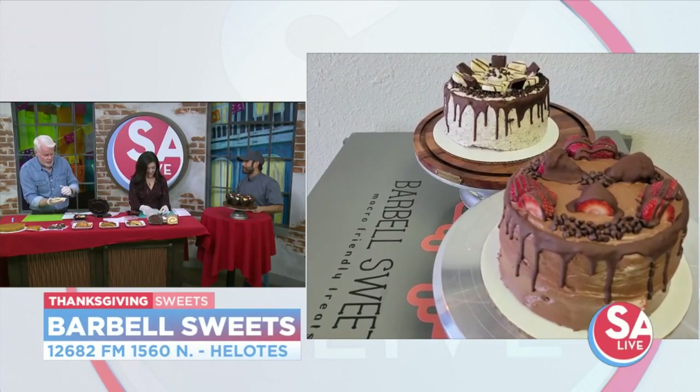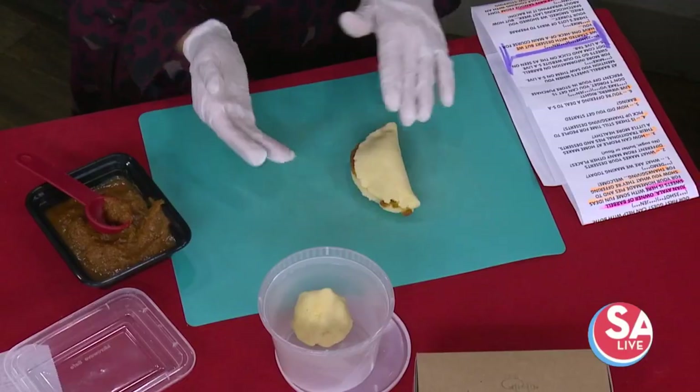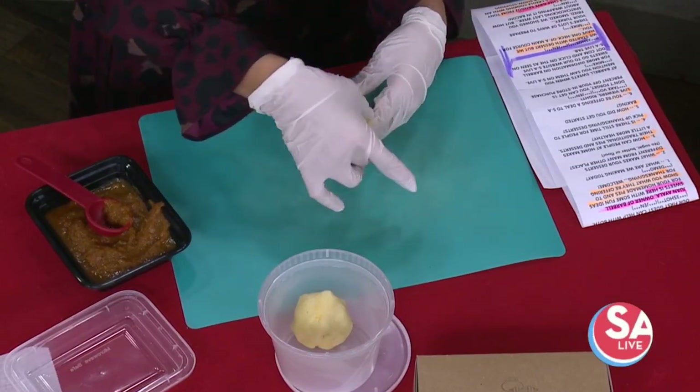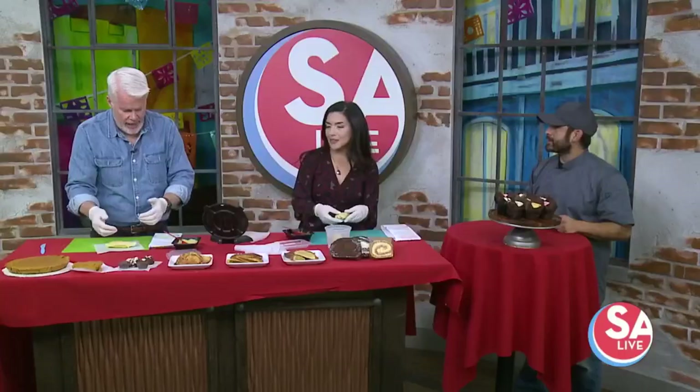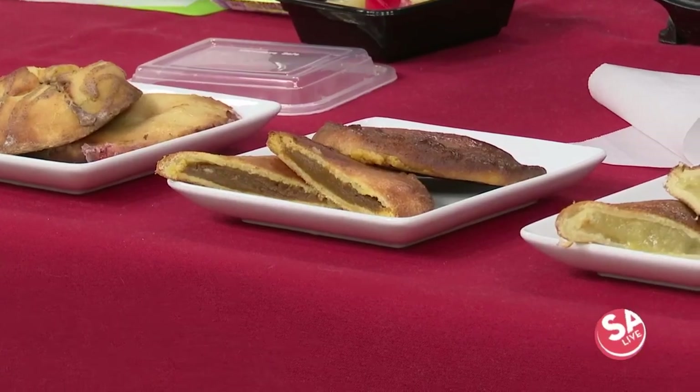Now if somebody was to do this at home, could you just use regular pie dough and put the filling in? Yeah, you can use any pie dough that's malleable. Some of it may be a little more crusty where it's flaky and it doesn't really fold. I can't believe there's cheese in this — but no, it doesn't smell like cheese. Once you finish doing the wrap, you want to fold the edges with your fingers, kind of roll it, so it doesn't come out of the edge.